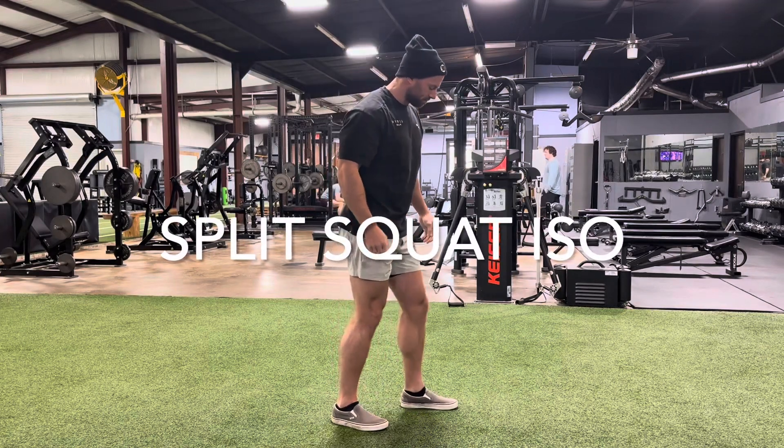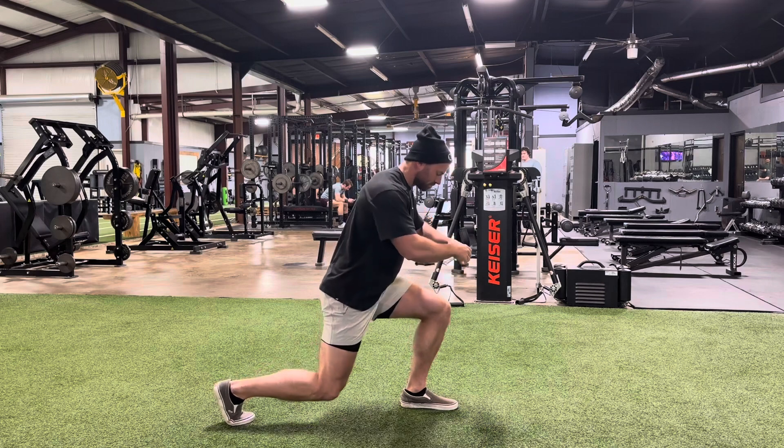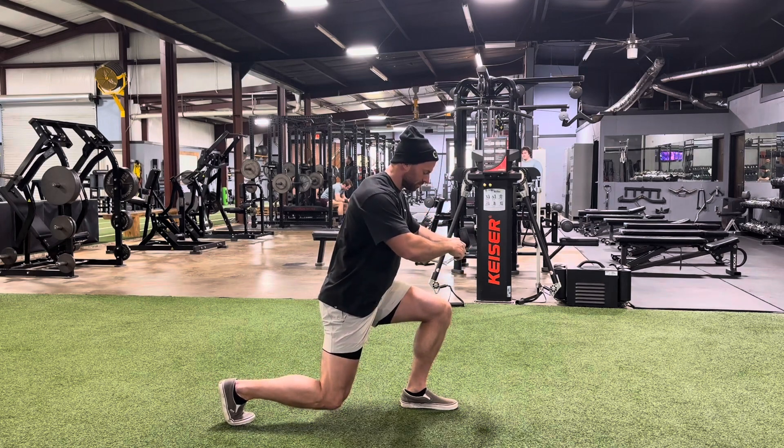This is a split squat ISO. We're going to move one leg forward, move one leg back, and spread them out horizontally a little bit, then drop down where our knee's just above the floor and there's a lot of tension.